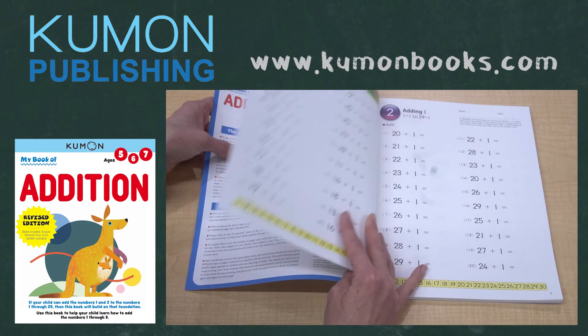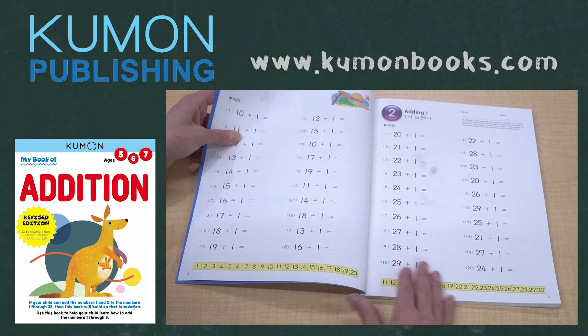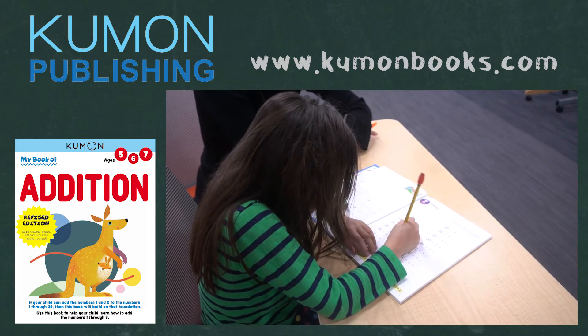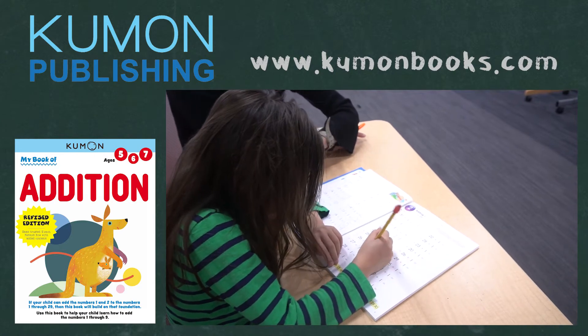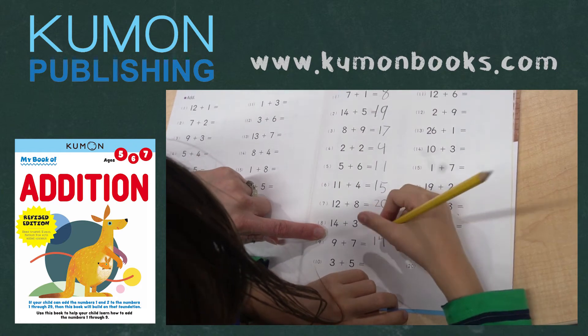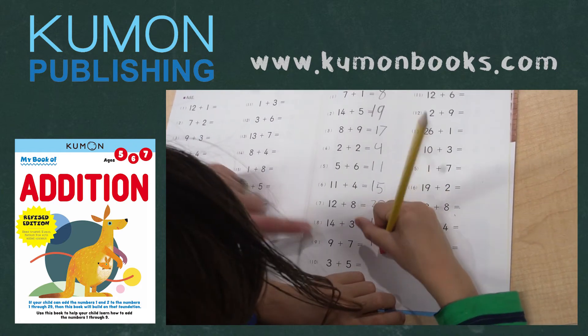So let's take a look. This revised edition has an updated look and feel, with each page now in full color. The contents, of course, follow the same proven Kumon method that has helped young children worldwide master addition. This book is 80 pages and features high-quality paper that can stand up to repeated erasing.